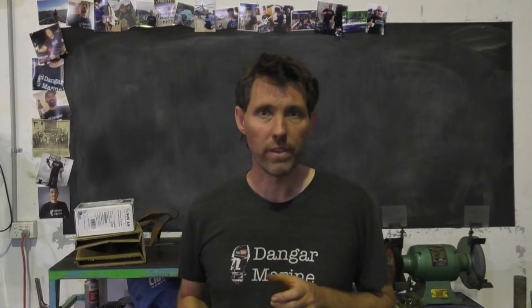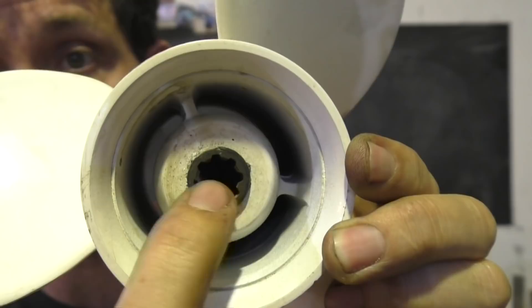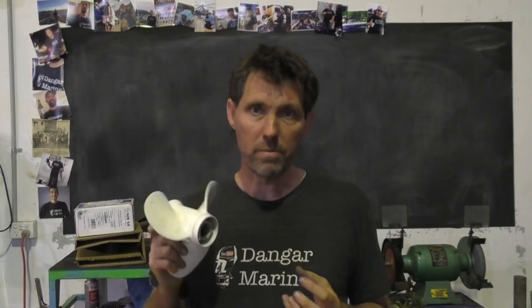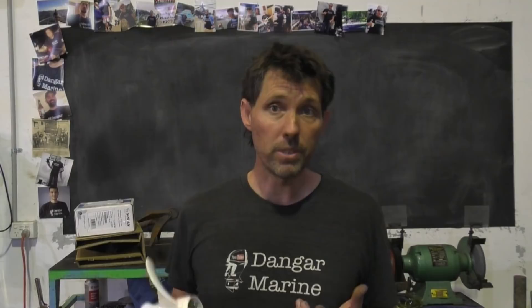Probably the most important characteristic of a propeller that allows you to use it at all is the number of splines it has. If you look in here, you can see the number of splines and the diameter of the prop shaft. If that's not right, the prop's not going to go on the boat at all. If a propeller goes on a boat, chances are you can start to move forward. If it doesn't go on, you're going nowhere. But just because it fits on doesn't mean it's going to give you the performance you need to actually use the boat in a practical way.